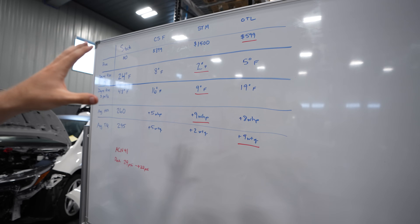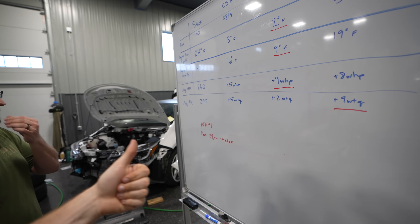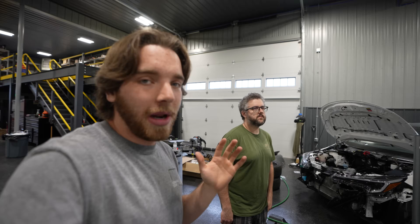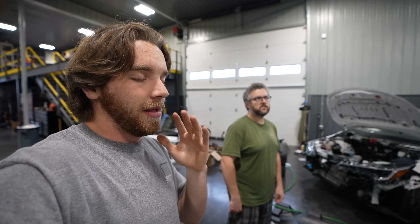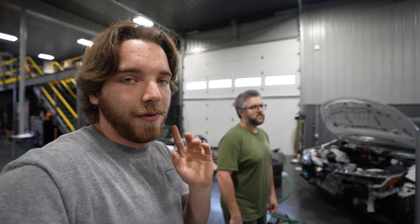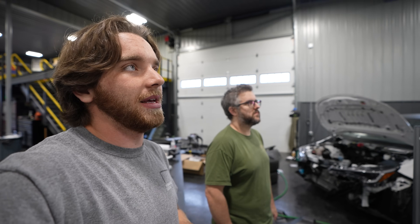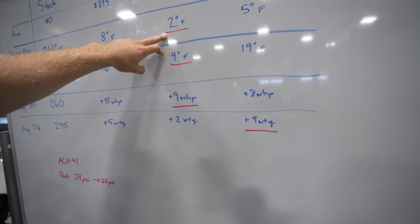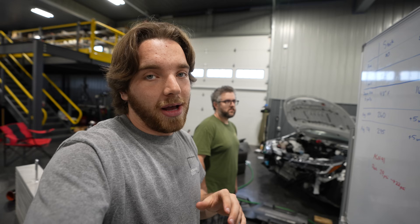For a track setup, the winner is clear — the STM. If you have a bigger turbo on your car, go with the STM kit. It's worth it. The intercooler piping is awesome quality, and the numbers speak for themselves: 2°F rise over one pull, and just 9°F over three straight pulls. Imagine doing 15 pulls in a row, which is essentially what you're doing on a racetrack. For a race car, 100% go with the STM.